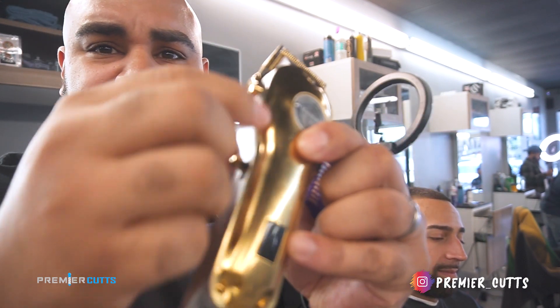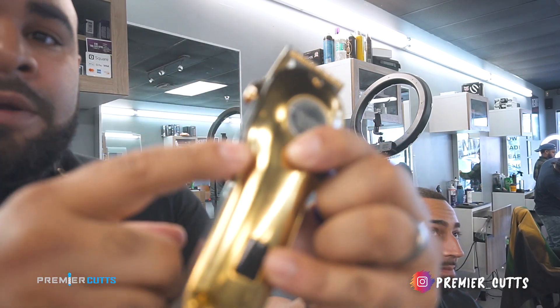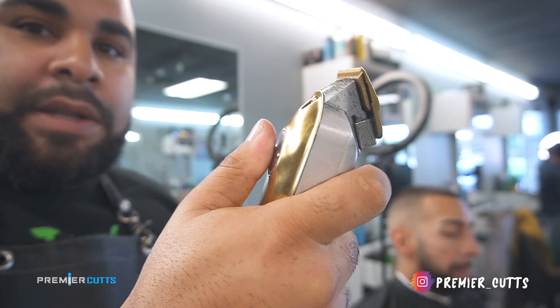The only thing I don't like is kind of like these ridges right here — you can see them right here. These ridges might get in the way a little bit. But overall, it's a good clipper. Highly recommend it.